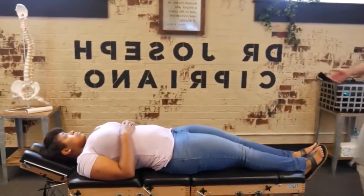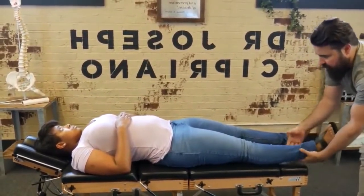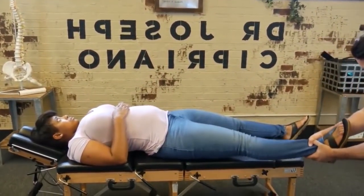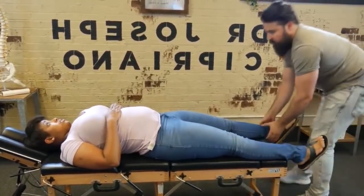From here we're going to do some leg pulls — just have you relax your legs, let me have control. Felt that all the way up to the hip? Yeah, I did. Okay.